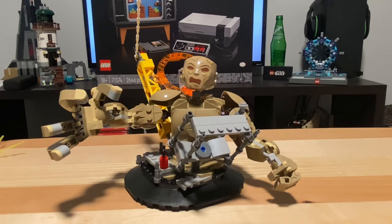While the set could be a fun one for kids to play with, it's also a nice display piece, and it's meant to be displayed with the minifigures like the Statue of Liberty set — I'll show you that now.